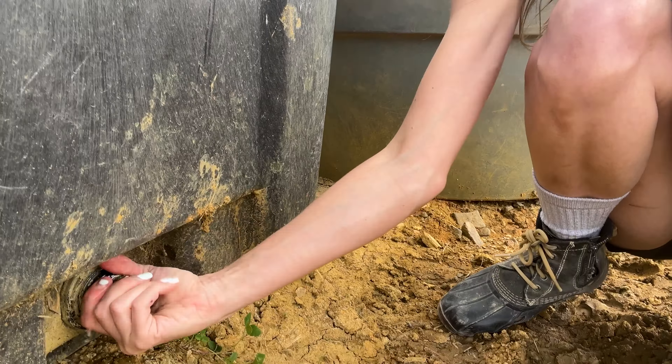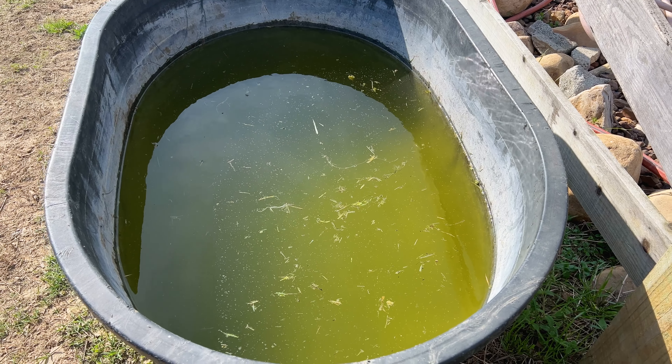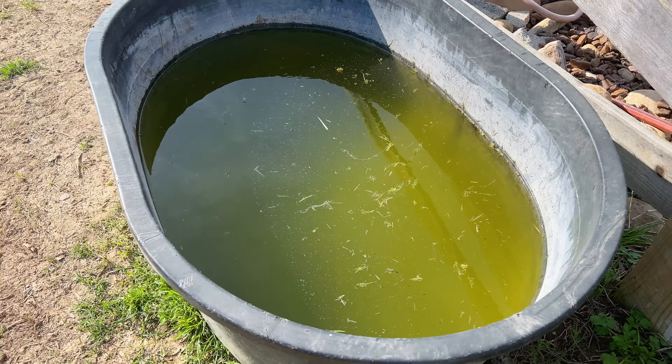This trough provides water for our stud blue and our sweet resident donkey. As you can see, it's turned completely green from algae. And even though a little bit of algae won't make our animals sick, the smell and the taste of the water can definitely affect how much they're drinking. Getting enough water is super important to any animal's health, especially during these crazy hot Tennessee summers.